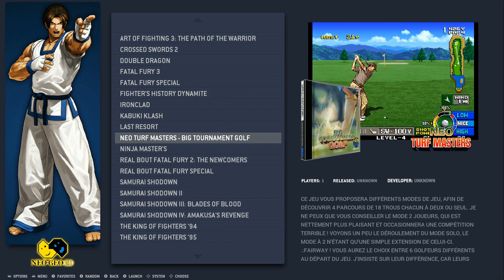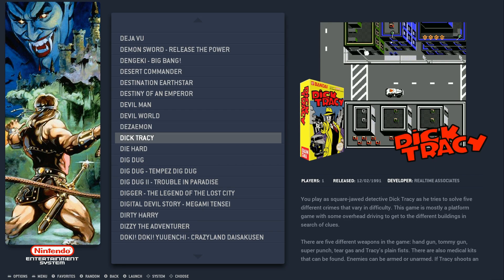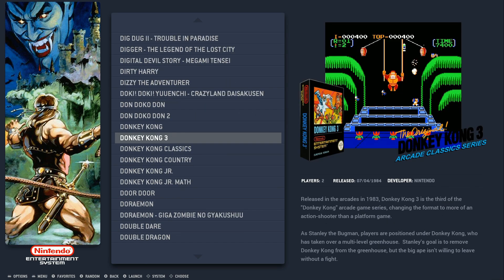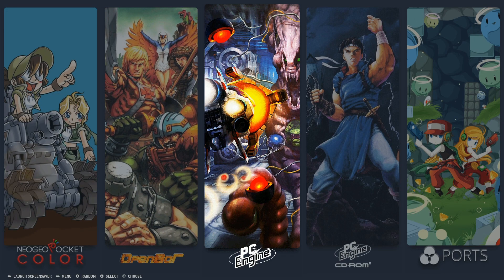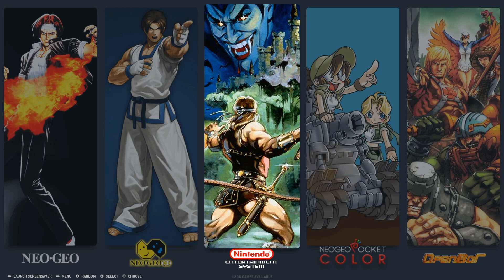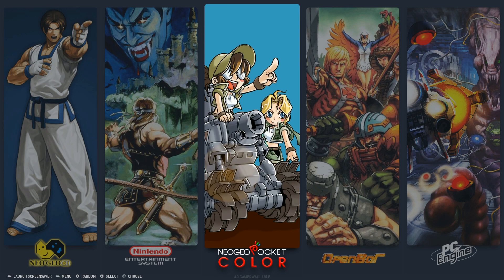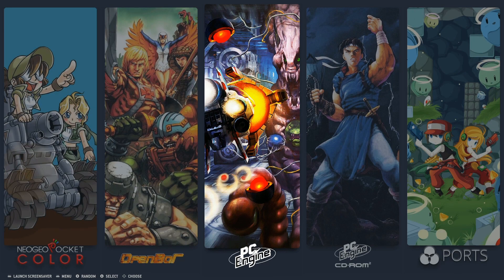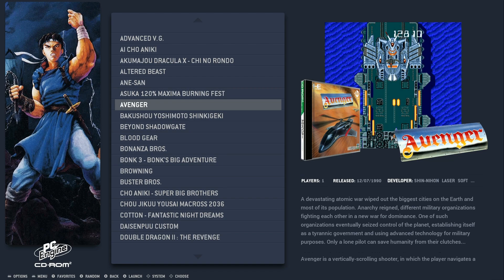Neo Geo Pocket Color has 40. OpenBOR has 72; PC Engine has 209; PC Engine CD-ROM has 100 — that's quite a bit, and that's where a lot of the storage space goes on this image. The Ports section has full installations of Doom 1, Doom 2, Final Doom, the Plutonium Experiment, and TNT. So if you like Doom or Cave Story, look no further.